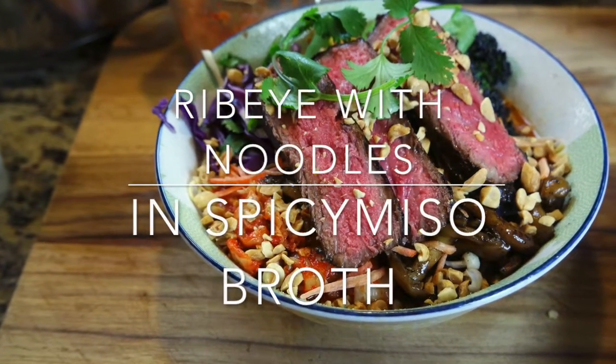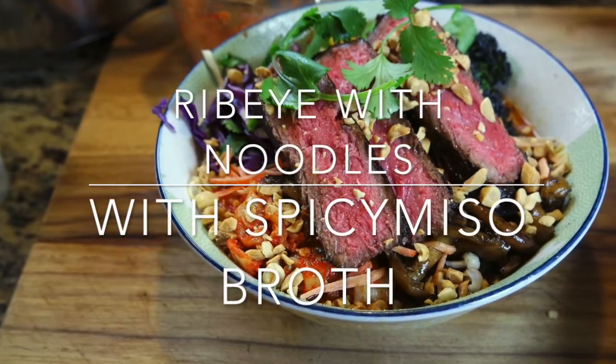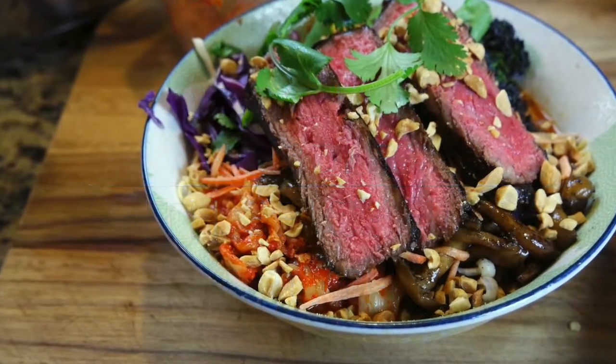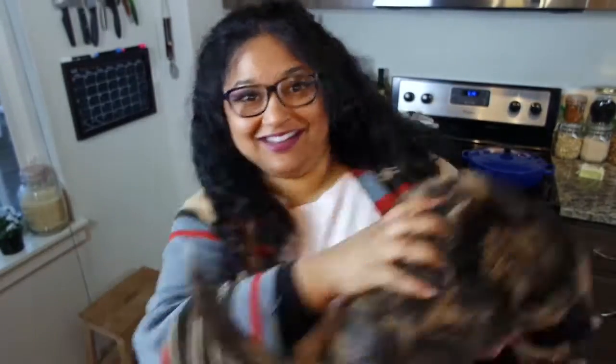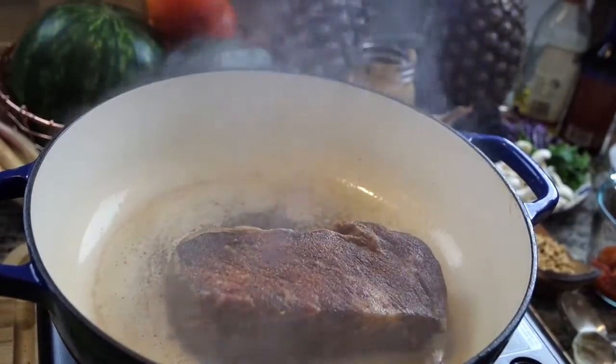Hey y'all, today we are gonna be making a ribeye with noodles and a spicy miso broth. But first a quick hello from me and my uncooperative cat Rue, who didn't want to have any part of this today. So let's just get started cooking.